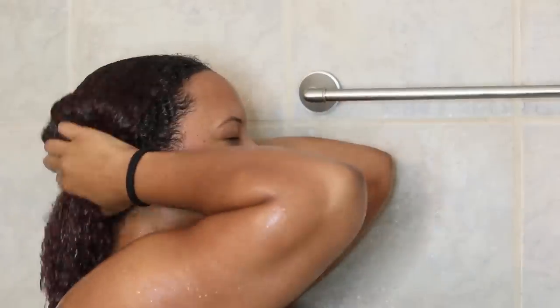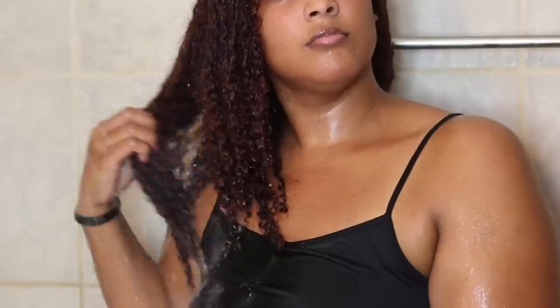Wash day can really be stressful for some people, and it really doesn't have to be. You just have to make sure that you're using the correct products that are going to easily detangle your hair, and the right techniques so you don't spend a whole lot of time doing it.